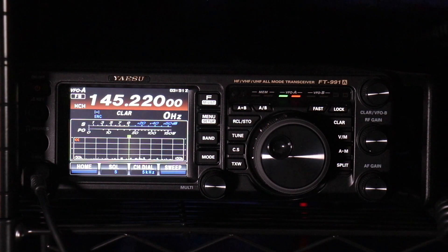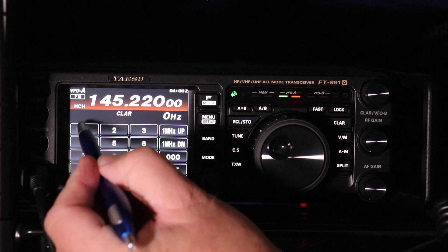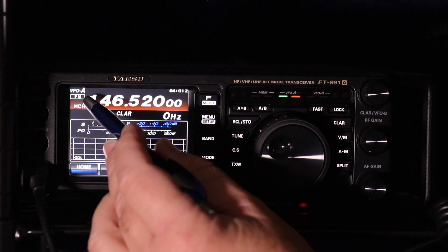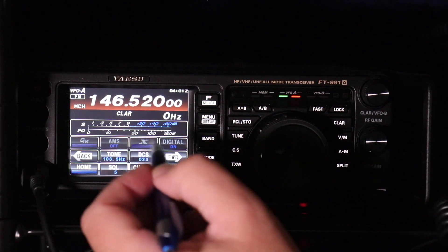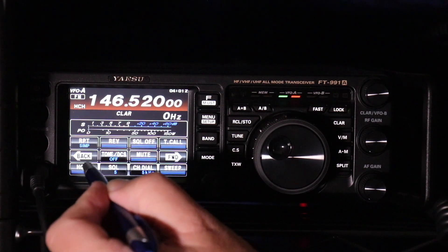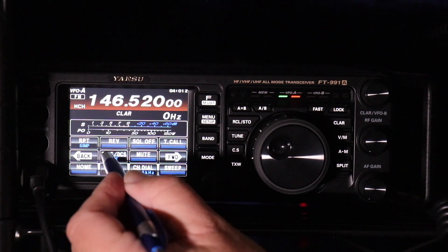Well, we got the repeater to work. Now let's do a simplex. To enter a simplex frequency, you're going to again go to Band and enter the frequency you want. We're going to do the national calling frequency, which is 146520. Again, make sure you're on FM. Then press the Function button, go to your repeater button, and make sure it's set to off — not plus or minus. On the Tone DCS, you want that as off. Just keep pressing it until you get to off.